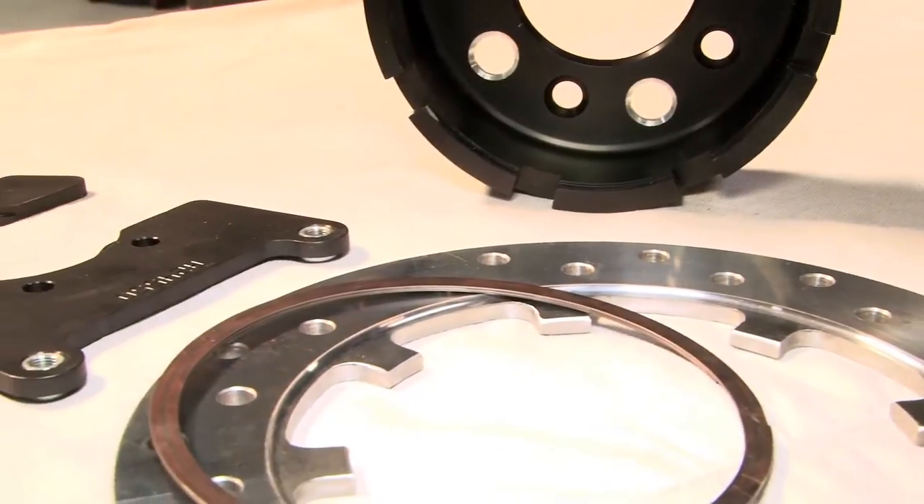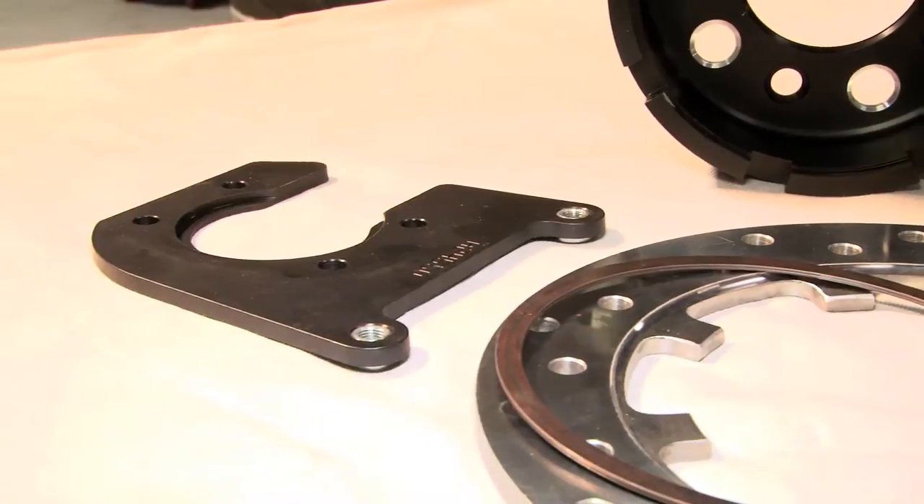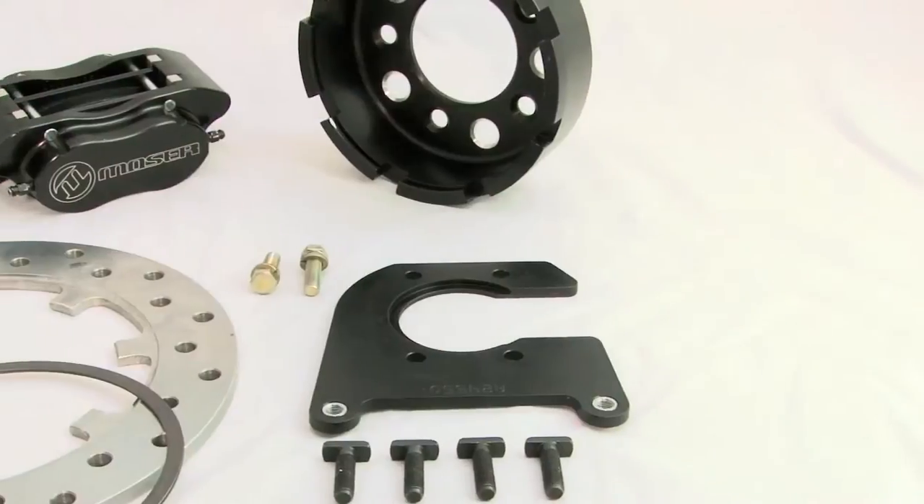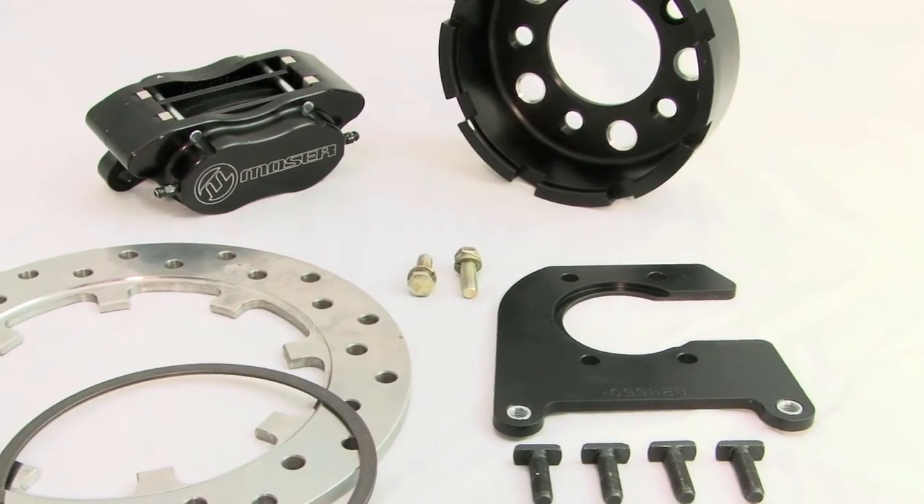These calipers come assembled with stainless steel pistons and Teflon-coated one-piece bleeder screws. This brake kit comes race ready and track tested with over four years of R&D to ensure reliability and braking performance. Best of all, this is 100% made in the USA.